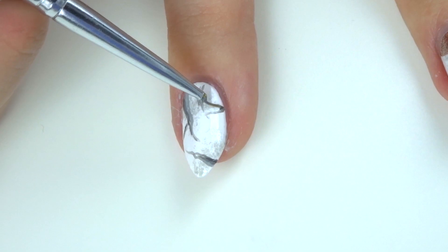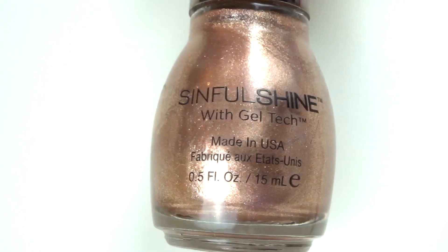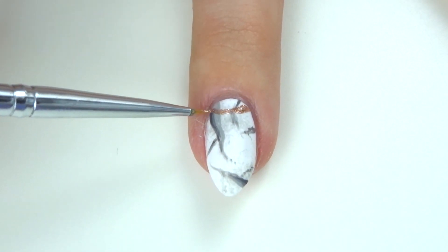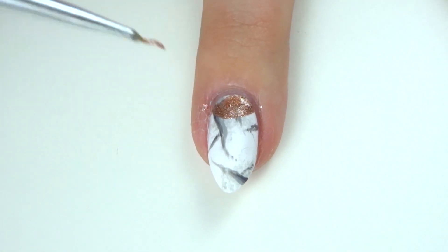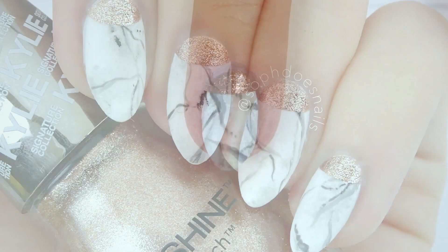Then you want to take a matte top coat — the OPI one is the best one I've ever used. I'm also using this Kylie Cosmetics Creme de la Creme rose gold colour, which is amazing, and this is by Simple Colours. You just want to create a little half moon with a small brush, then clean up around the edges and you are basically done.